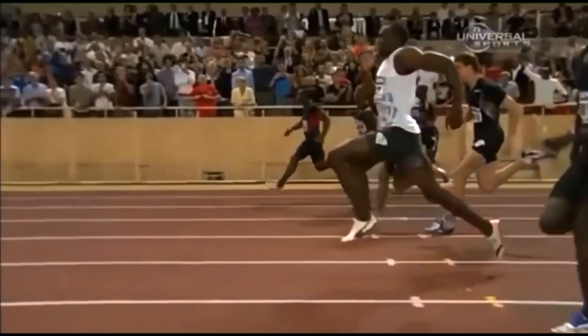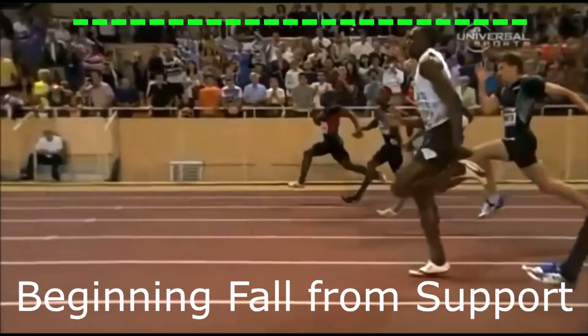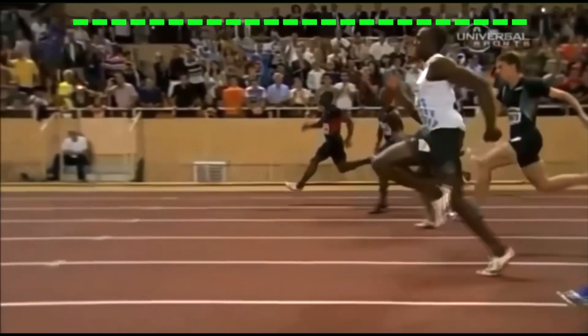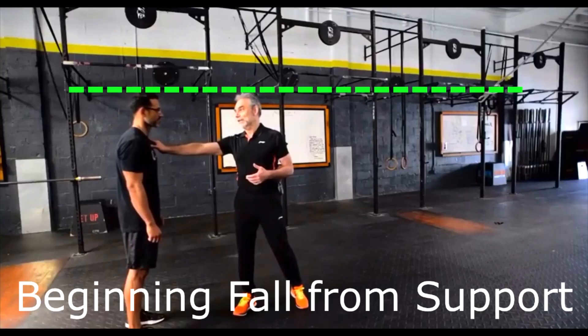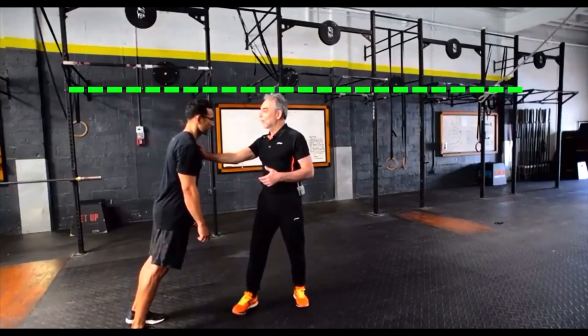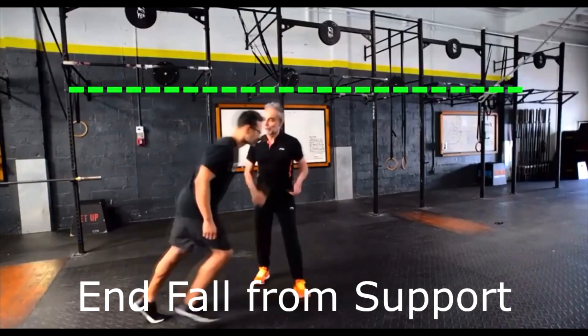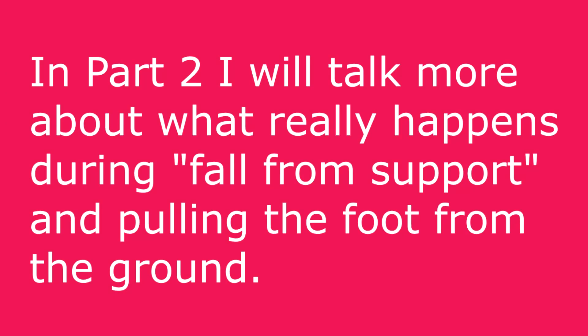But when you see people running with the pose method — and if you use Usain Bolt as a good example of pose — you don't see any loss of vertical height at any point during his movement. Although Dr. Romanov describes Usain Bolt's running as classic pose running style, when we look at the demonstration with Dr. Romanov and his student, we see a very different result, with a significant lowering of the vertical height and center of gravity during the fall from support. There is something different happening here, and I'll explain this in the next video.